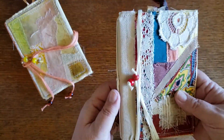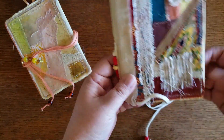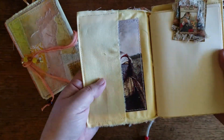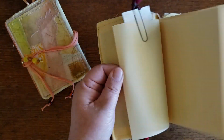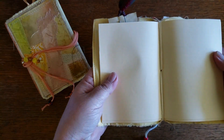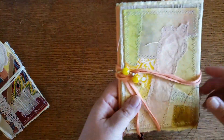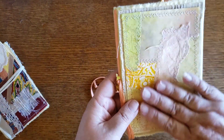Here are a couple of the journals I have made. I've since changed the method of binding. There's a little charm, I've got my patchwork, this one's got lace on the back, a pocket in the front, a pocket in the back, and just some plain paper - done with a simple single hole ribbon binding. You can also do your patchworks with papers, and that works out great for using up your scraps of paper.